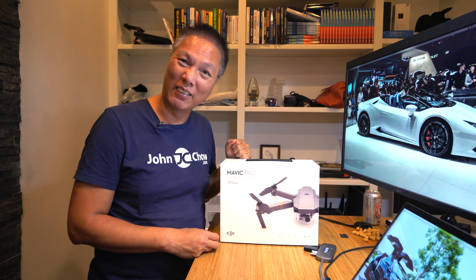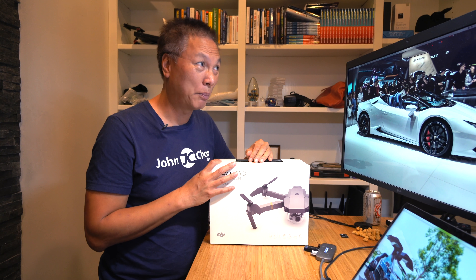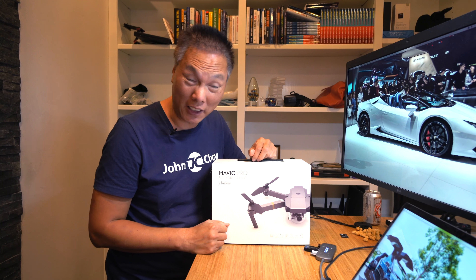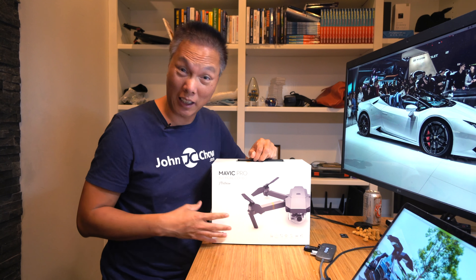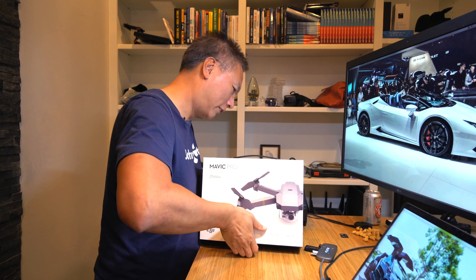I got this and the UPS guy just dropped it off. It's 7:30pm at night — I'm surprised they still work at that time. But anyway, they just dropped it off, so I figure I might as well take the opportunity to make a video and unbox it. First time, let's figure it out.